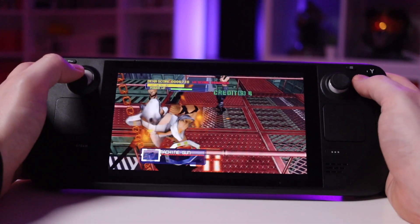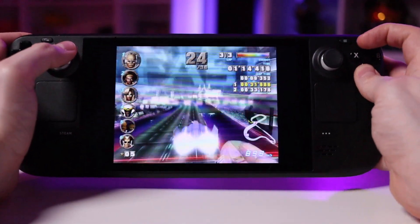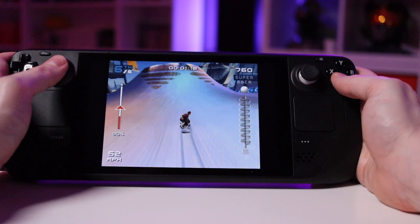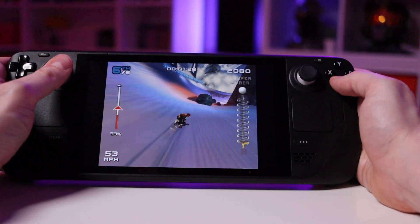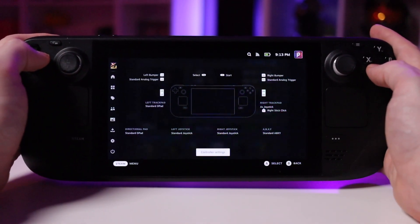My favorite system to emulate so far is GameCube, because I was really surprised at how well it runs. Playing things like F-Zero, Metroid Prime, Eternal Darkness, and SSX on a portable screen that large is really great. It can be a little weird remapping the GameCube controls since A, B, X, and Y are in an odd location compared to standard controllers, and in F-Zero I had to reach all the way up to hit the turbo button. But once you get the controls the way you like them, you can save them on a game-by-game basis, which is really nice.